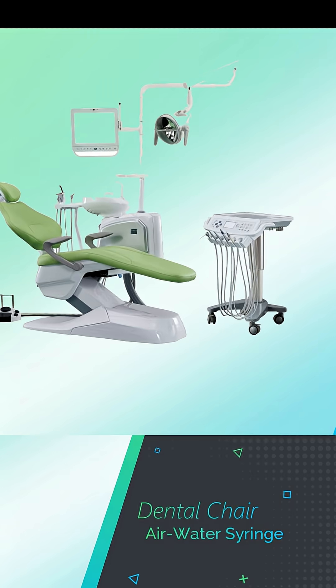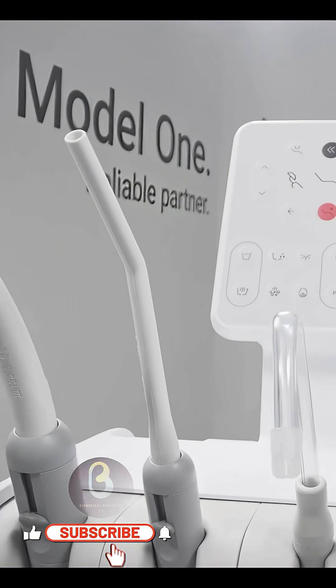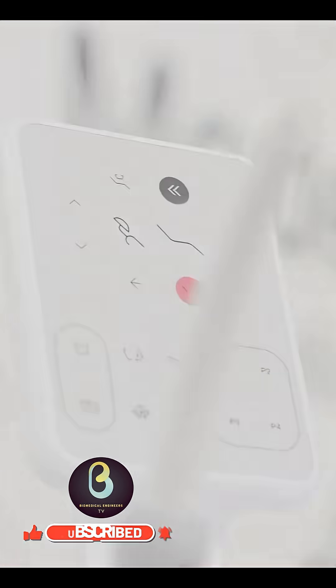The fifth component is the air water syringe. The air water syringe is one of the only dental devices that are used on every patient for every procedure. The two basic functions for this device are irrigating and drying.